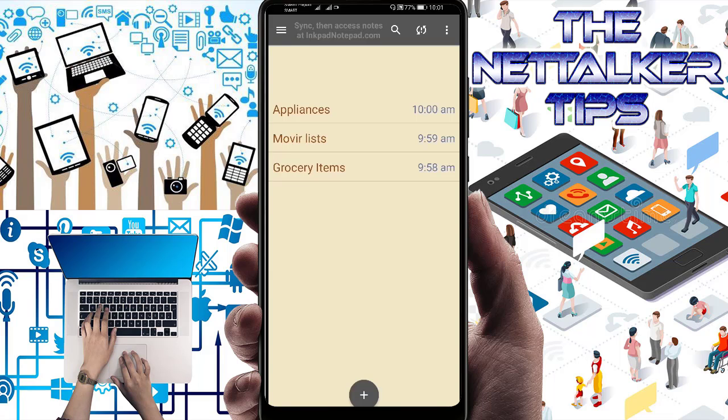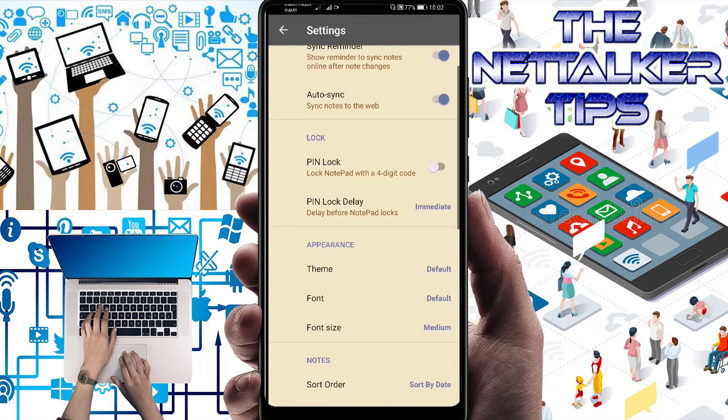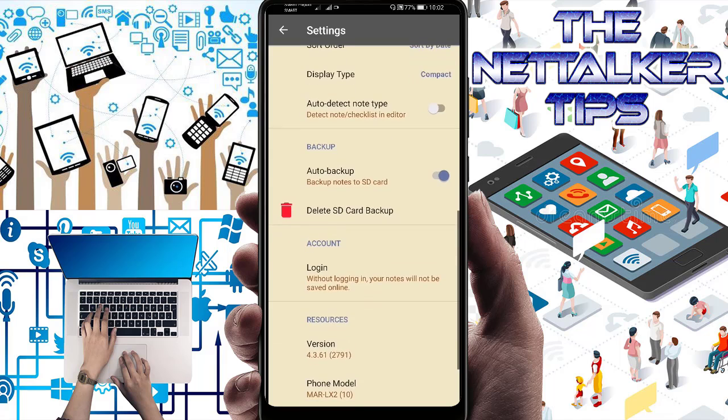This application is really helpful if you have a lot of notes to save, and you can access them anywhere if you upgrade to premium. Notes are automatically saved — you don't have to do anything special. By default, notes are also backed up to your SD card as text files. You can turn this feature off in the notepad settings under Auto Backup.